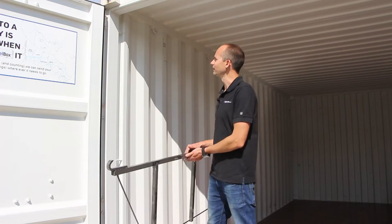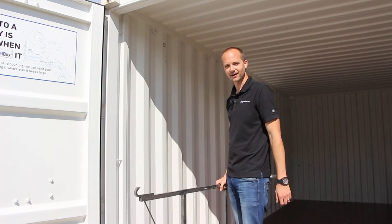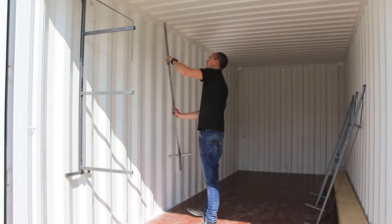Every new one trip big steel box is equipped with four to five steel loops per side for tying down or for installing our easy shelf brackets.